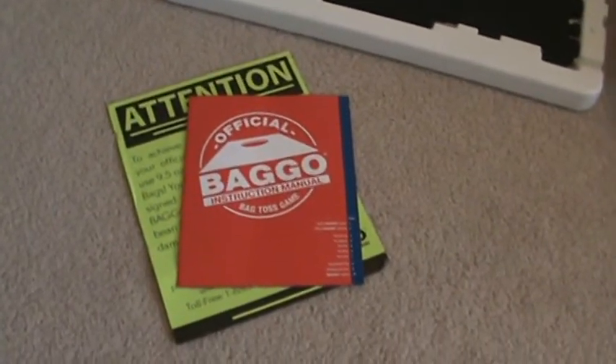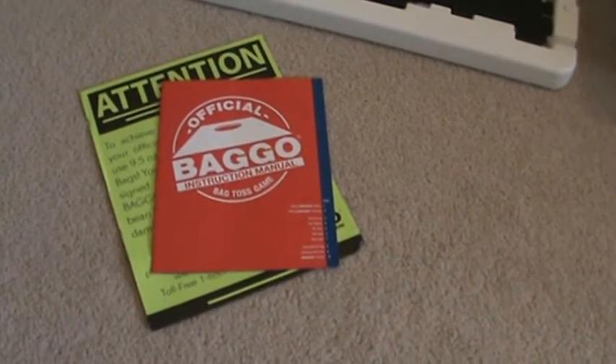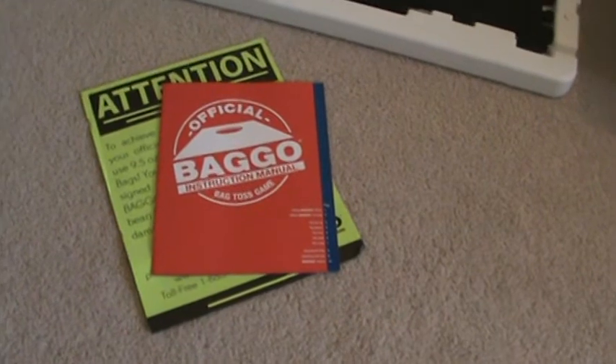It's about 10 to 15 pages. It's got color instructions on how to score the game, pictures of how best to throw, examples, etc.